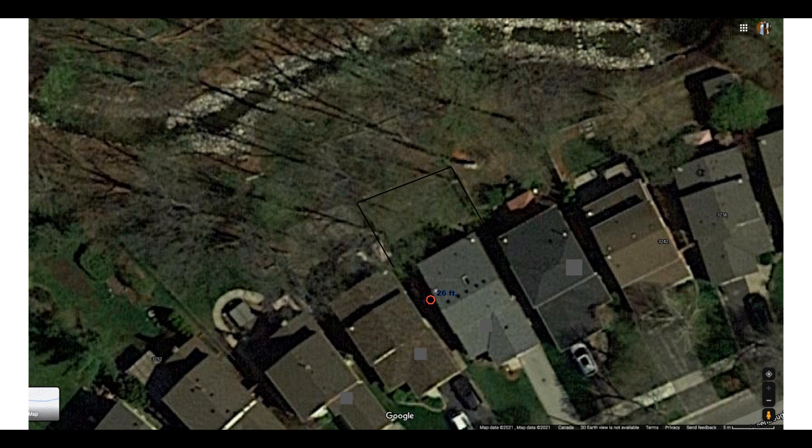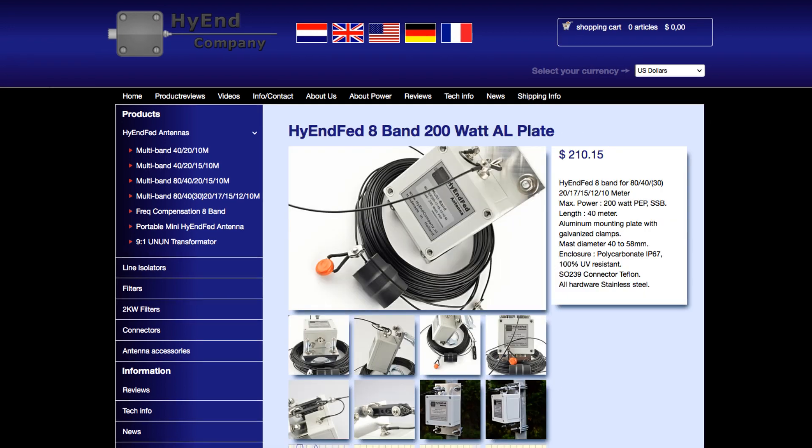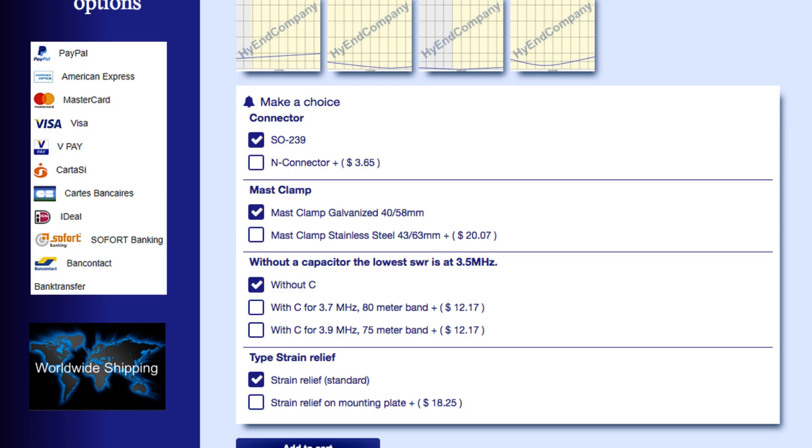I decided to see if I could somehow squeeze a 130-foot wire into the available space. Given my previous excellent results with high-end fed antennas, I looked at the High End Company website and found a model called the High End Fed 8-Band. The High End Fed 8-Band covers 80, 40, 30, 20, 17, 15, 12, and 10 meters. All those bands can be operated without a tuner, with the exception of 30 meters, which does require a tuner. As is customary with all the high-end fed antennas I have used, the 8-Band is a fine example of quality craftsmanship. It's very well built, and I expect it to last for years of normal service.